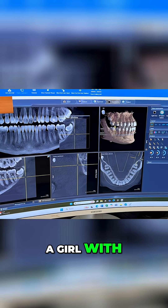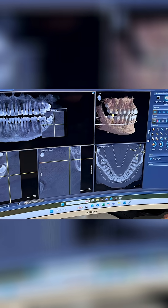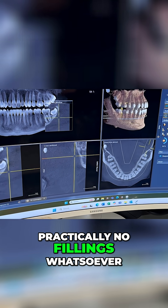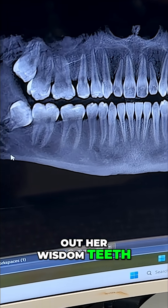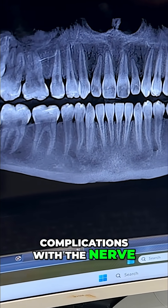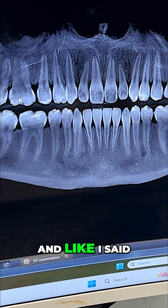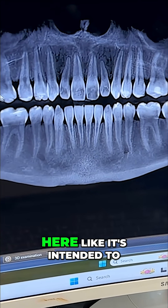So here you have a girl with beautiful, beautiful teeth — practically no fillings whatsoever. And we are going to end up taking out her wisdom teeth. Actually, we have since taken out her wisdom teeth in order to avoid all the risks and complications with the nerve and with the space. And like I said, once she's done and healed up, that bone is going to heal right back up here like it's intended to.